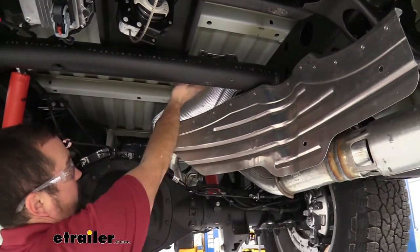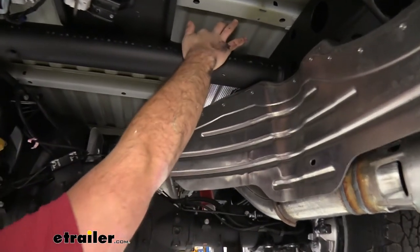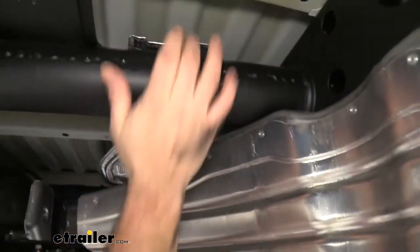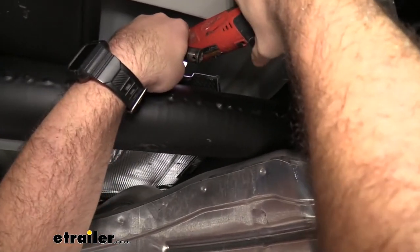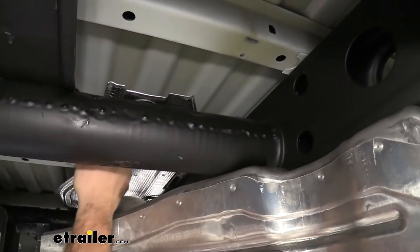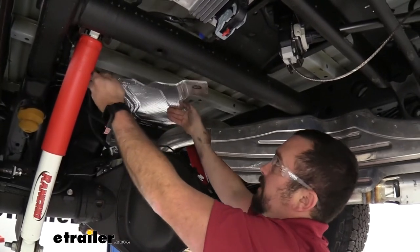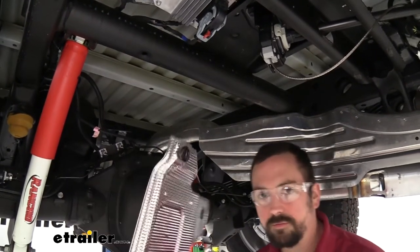Now we're going to remove the heat shield that lives above the axle. There are four 13 millimeter bolts — one here and one on the frame rail, another one on the frame rail further back, and one on the rear cross member. Just follow the tabs and you should be able to see them. Once you remove this, we're actually not going to reinstall it because our underbed is going to go there, so just set this aside. It might feel stuck due to the rubber coating on the frame, but with those four bolts out it should come out pretty easily.